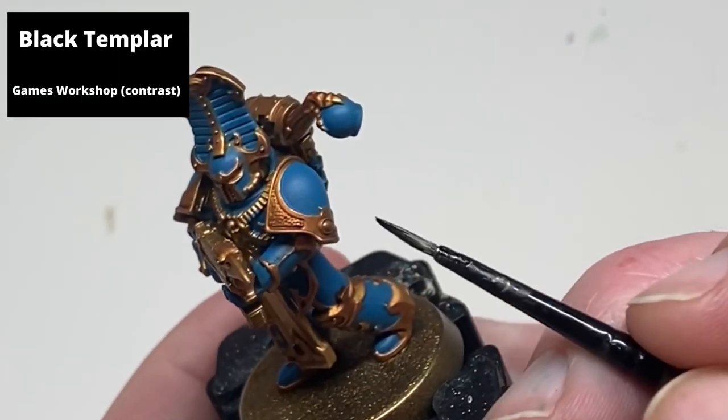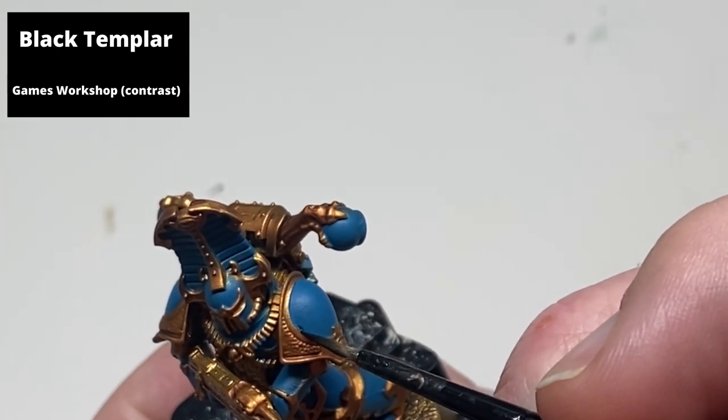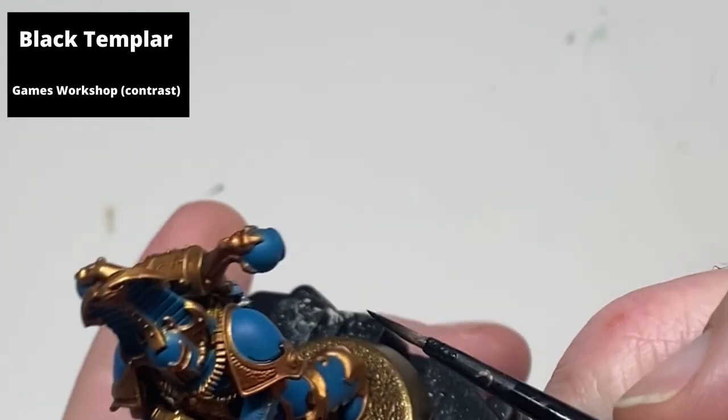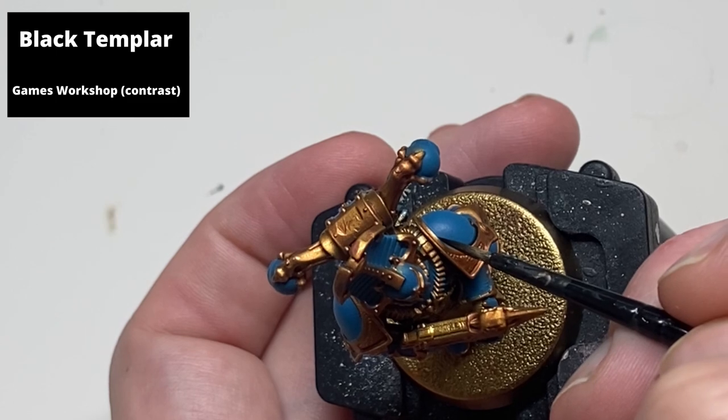Recess shade any of the recesses on the blue armor, and also any areas where the blue meets the gold, with Black Templar contrast paint. Alternatively you could wash this with Nuln Oil, but Black Templar puts an extra demarcation between the two colors and makes both of them pop a little.